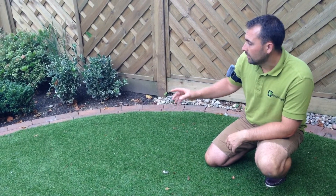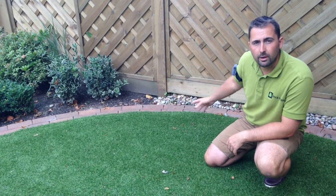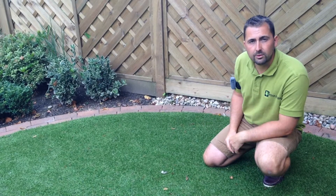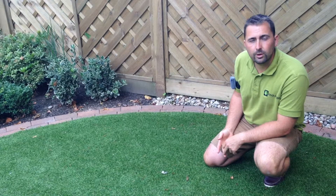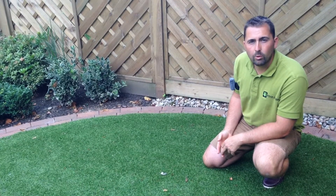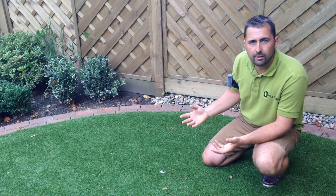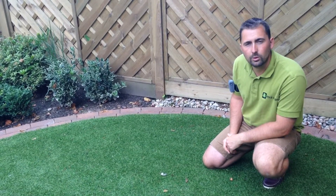The artificial lawn is then pinned around the edge of the lawn in order to stop any movement or lifting of the edges. So various elements go into installing an artificial lawn — all of them are extremely important to give you a good finished product that's nice and level with no undulations in the lawn itself.